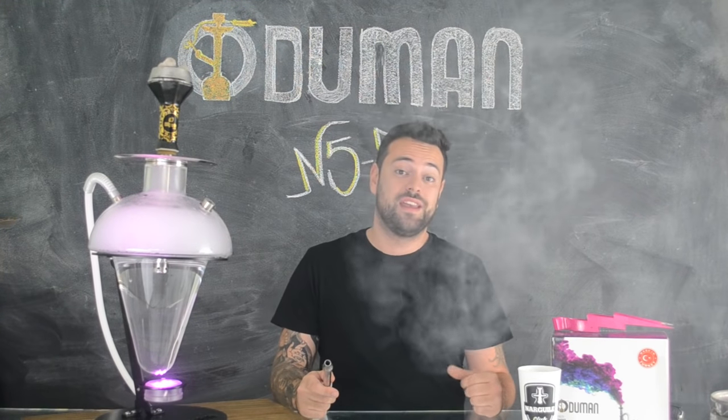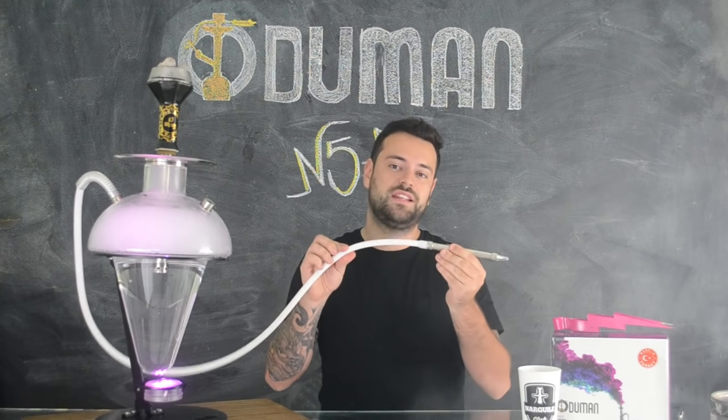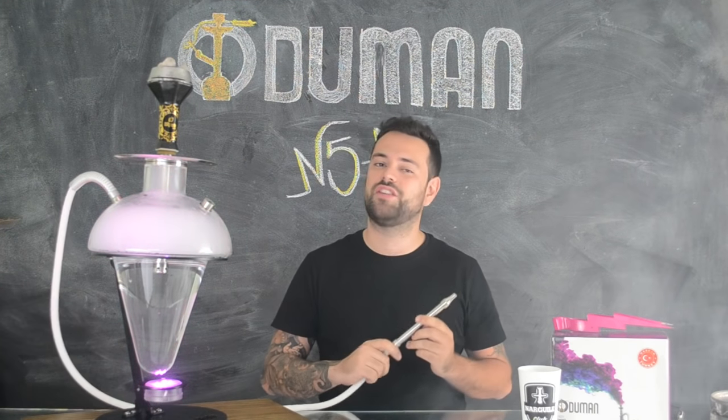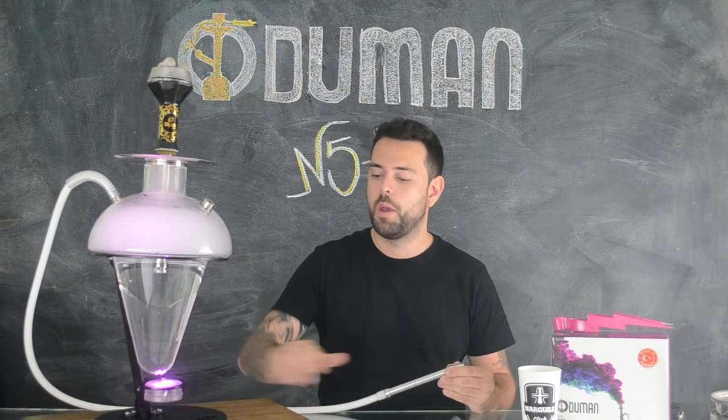As peças da Stem, que se encaixam ao corpo de vidro, são todas de aço inoxidável. Sua mangueira é de silicone e a piteira também é de aço inoxidável. A haste que sustenta o seu corpo é de ferro, com acabamento preto fosco.